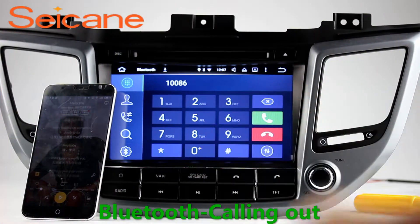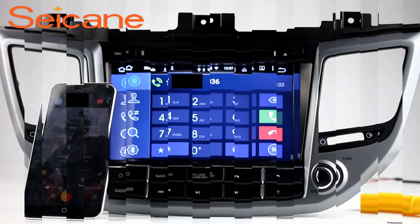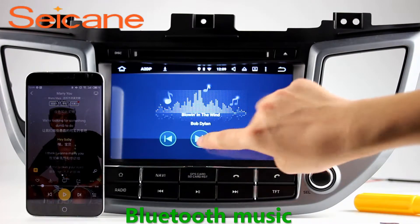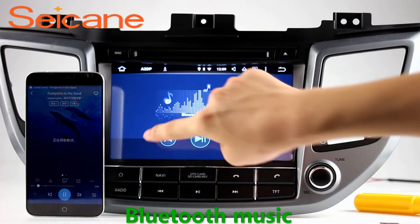Bluetooth. Connect your phone with the unit via Bluetooth and dial numbers on the screen directly. You can also answer calls through the screen. And listen to music from your phone. You can operate on both your phone and the unit.